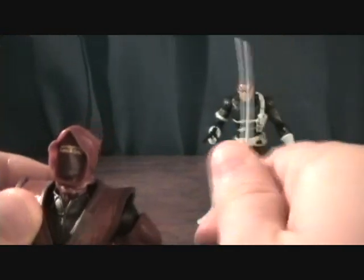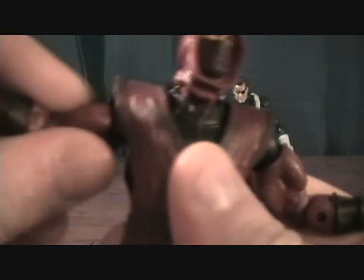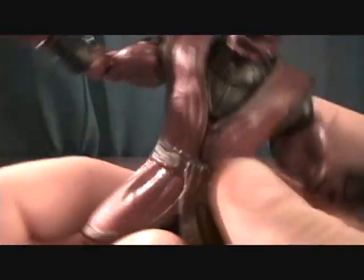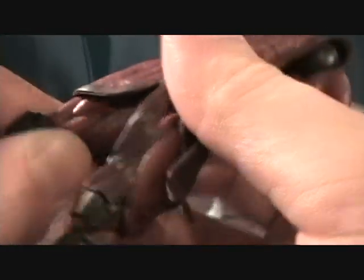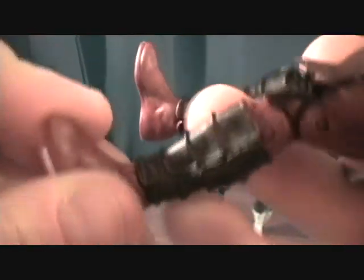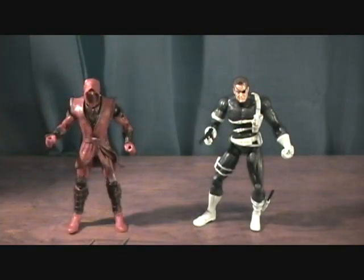He has great articulation. You get head movement, a ball jointed shoulder that rotates at the upper arm, a double jointed elbow, and rotation at the wrist with back and forward movement. He does have some waist movement but it's a little hindered by his shirt. He has a ball jointed leg, rotates at the upper thigh, a double jointed knee, and rotates at the ankle up and down. He does not have any foot bending at the toes or finger articulation on his hands.